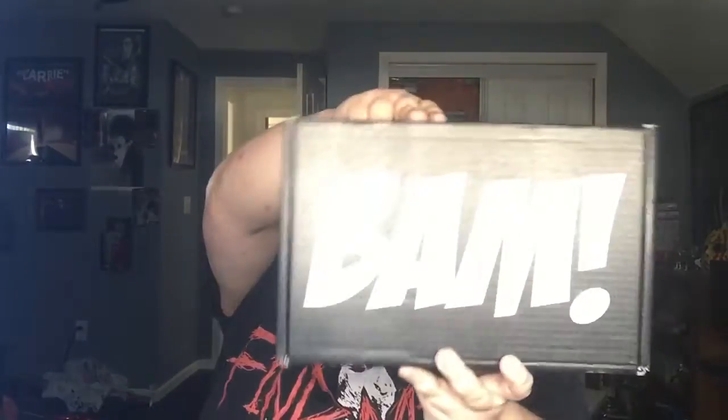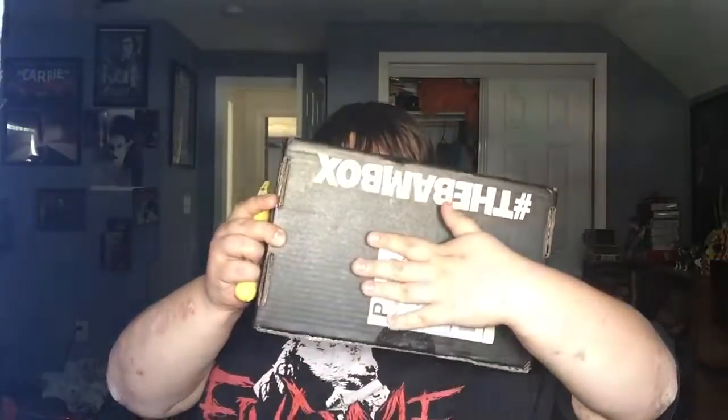Hey guys, GivenUp96 here, gonna be doing an unboxing today. BAM box — this is a thinner box but kind of looks a little bit longer. Says BAM box, this month's theme is 90s, so we'll see what's in here. First things first, cut the tape.